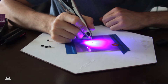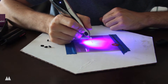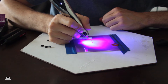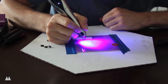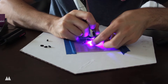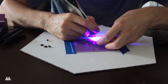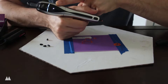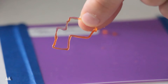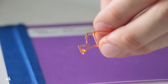One thing this pen can apparently do that others can't is really draw to the side — not just straight up. And it seems to be working. That's pretty awesome. I was able to make lines going at an angle and horizontal while drawing, so in that sense it's more 3D than the other pens.